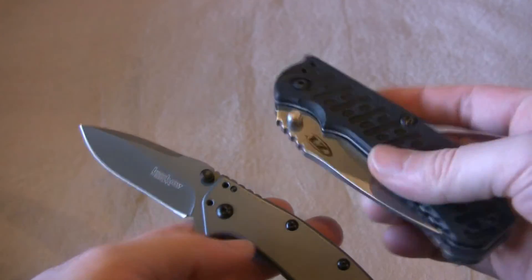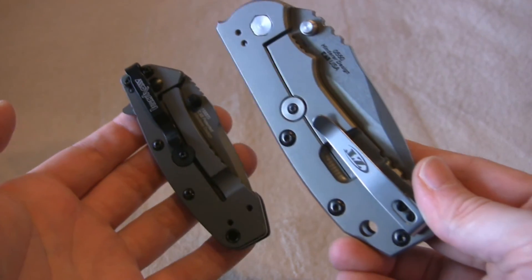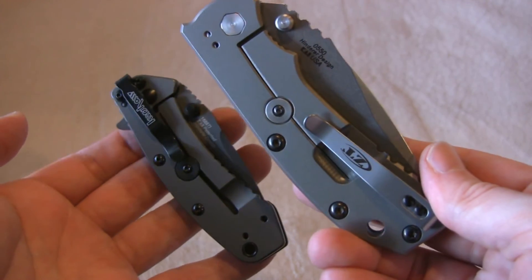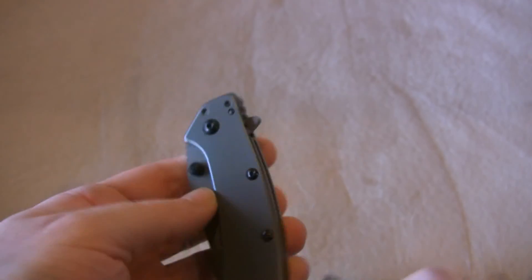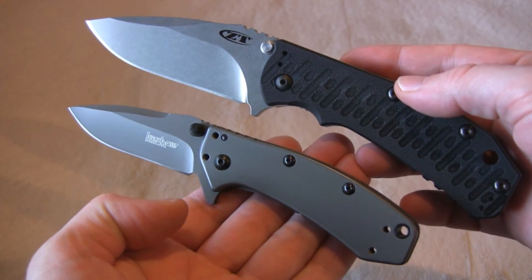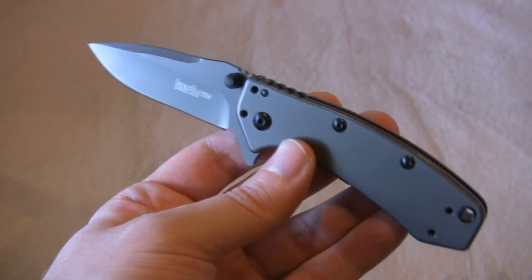Let me show you another knife that's oddly similar. This is the Rick Hinderer 0550 from Zero Tolerance, which is a division of Kershaw. You can see the family resemblance — same kind of lock bar with the over-extension guard, pillar construction, very similar. The Cryo is assisted while the Zero Tolerance is not; it's a manual release. The Cryo is pretty much a mini version of that. Really neat design, and for a lot less money — MSRP is about fifty dollars and you can find it for just over thirty bucks in a lot of places.